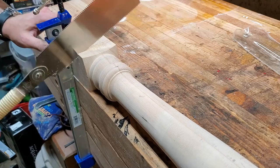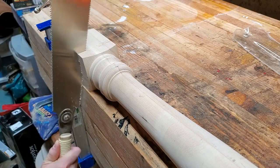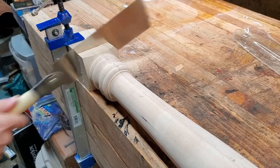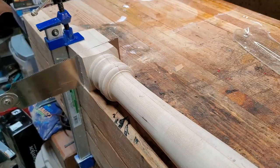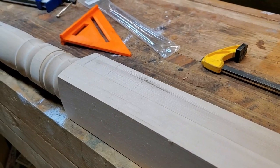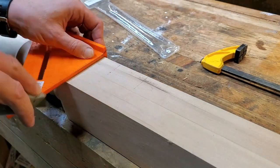I decided to make a table out of it, and I wanted to have a single support in the middle — a nice turned support — but I didn't have the facility to turn the support myself, so I went to the hardware store and bought a turned newel post. What you can see here is I'm cutting the knob off the top of it. I still have the knob; I don't know what I'm going to do with it. Then I'm going to cut the bottom off and actually reuse that wood to make the base of the table.